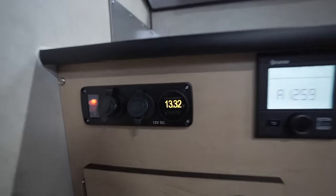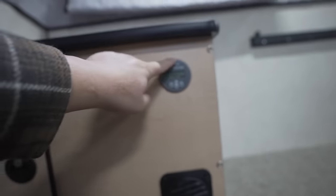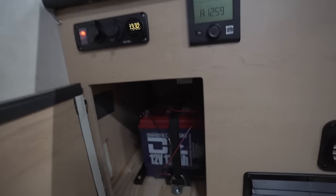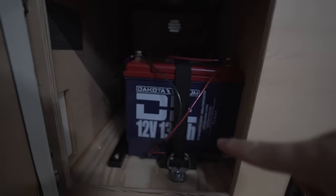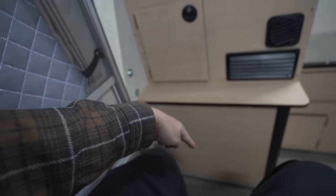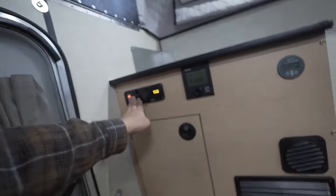It's got some 12-volt outlets and USB ports here. I will say there is no 110 in this model. Then you've got the battery monitor, and opening this up you have your batteries — I have 270 amp hours of Dakota Lithium. In here you also have a battery shut-off switch. So you get the batteries, the propane stove, and some 12-volt — but no 110.